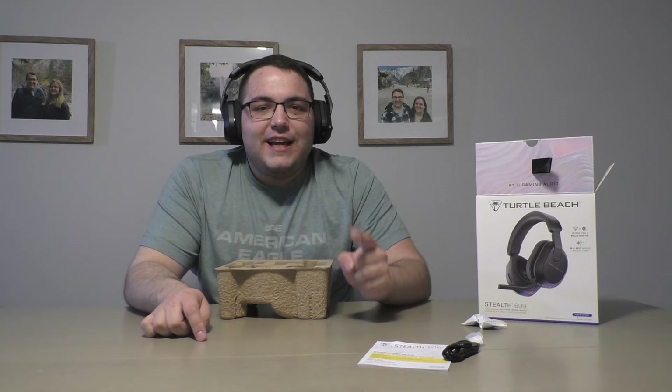Alright everyone, it is time for the review portion of the Stealth 600 Gen 3 headset. From my experience, I've been using it for about three weeks — almost a month honestly. I apologize for the late review. I have a written review available on rectifygaming.com, link in the description below. Overall it's a really good headset for $100. I've been using it a lot on PC and also on PlayStation 5.